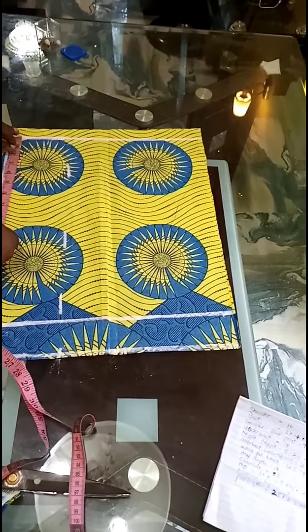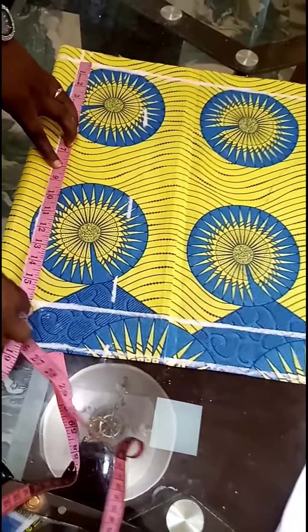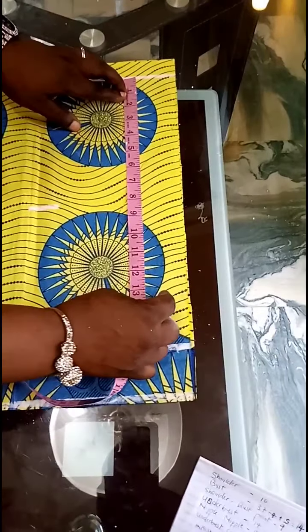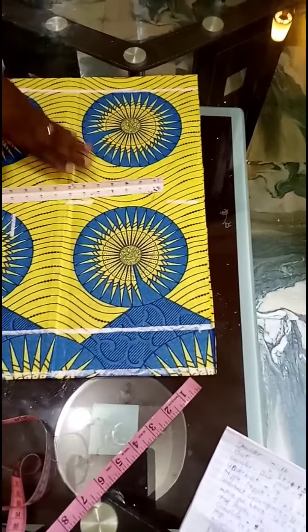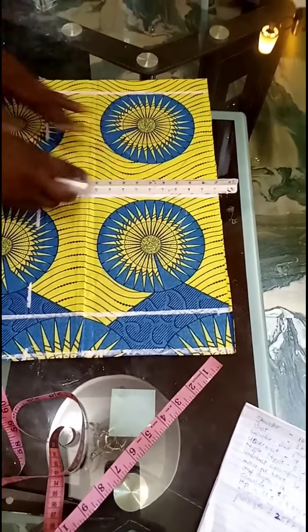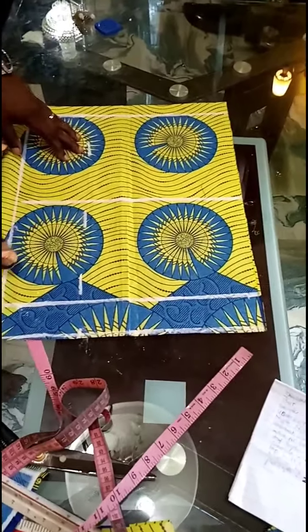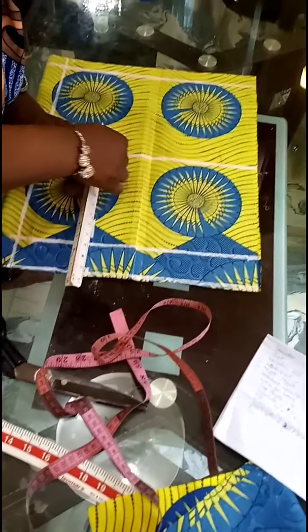I'll take my chest line measurement. I'm working with a chest line of 8.5. I'll mark out 8.5 here and rule it out. Which means my nipple to nipple is going to start from this chest line down. I'll rule out my line.